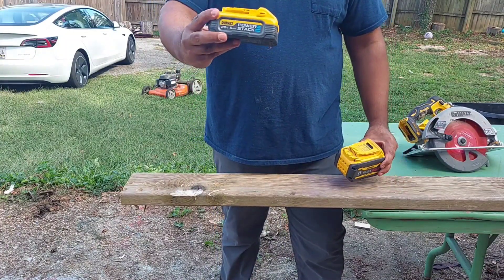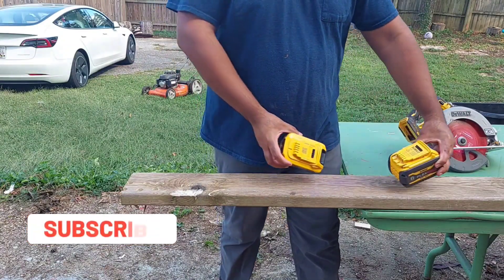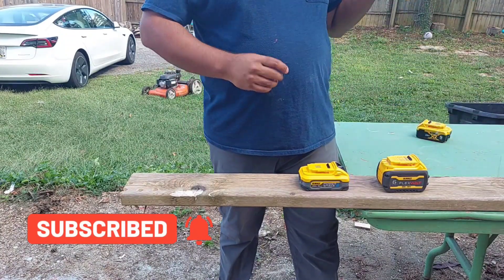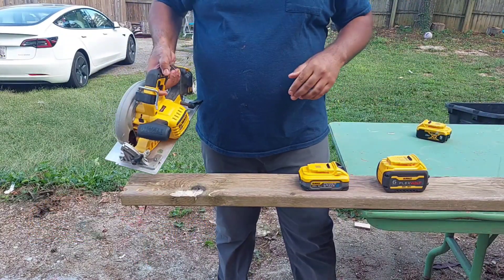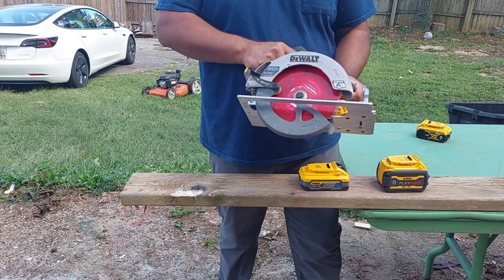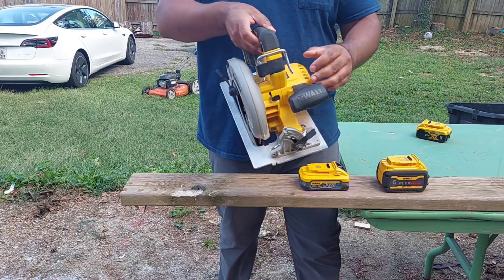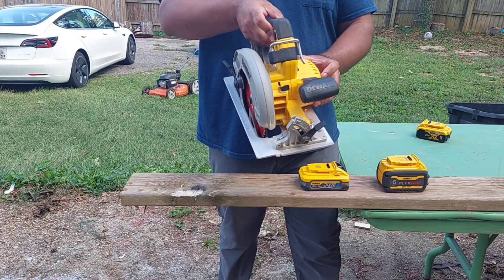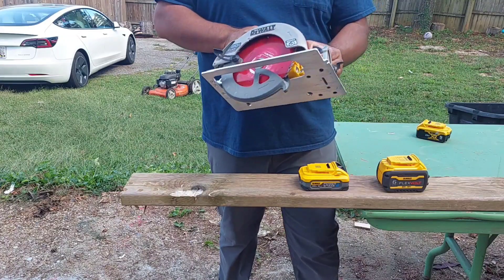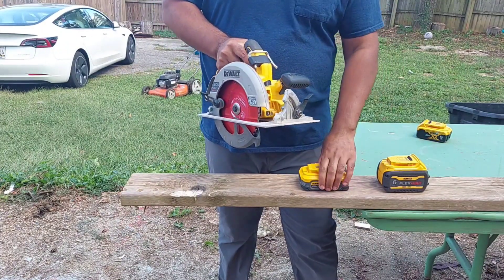We're going to see once and for all which battery can outperform the other. The tool I've chosen will give a slight advantage to the PowerStack battery — this is the 7-and-a-quarter-inch circular saw, model number DCS573. It's a really good saw and we're going to test it out.